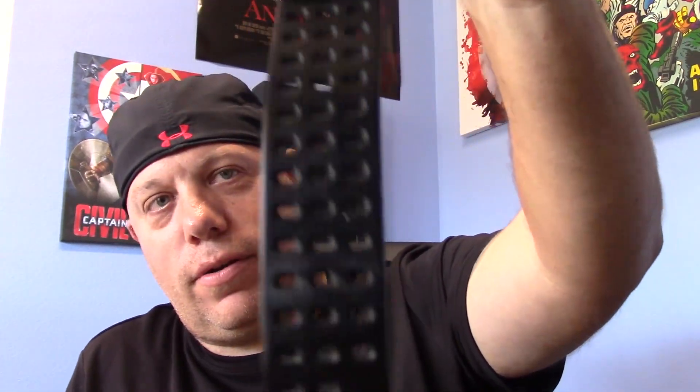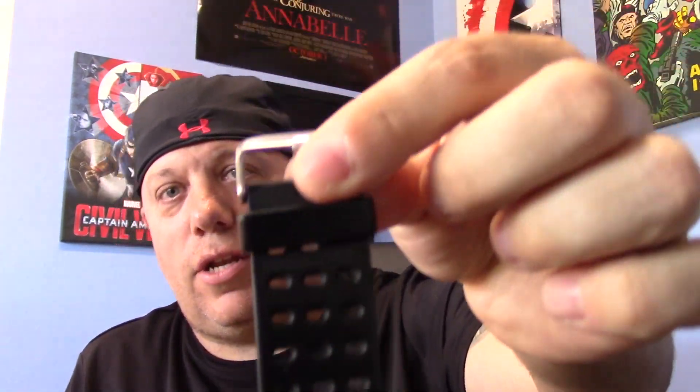The watch band I have on here is not the standard watch band. We're going to do this on a stand — let me go forward with the other stuff here first. Sorry guys, second video with the stand is still throwing me off a little bit.